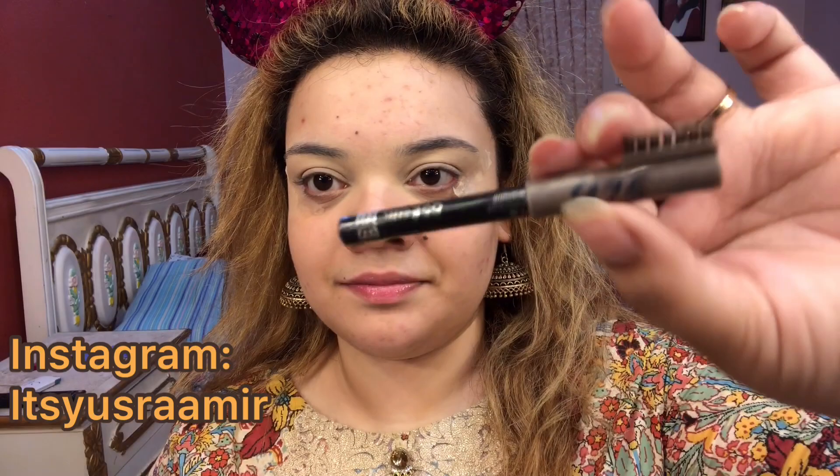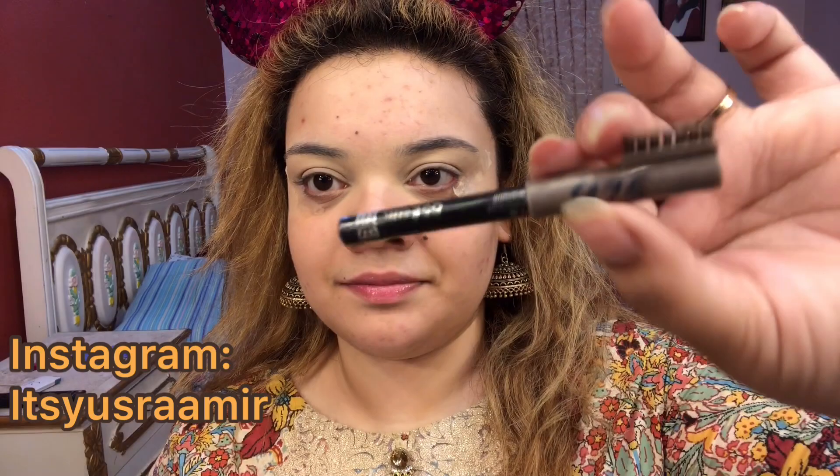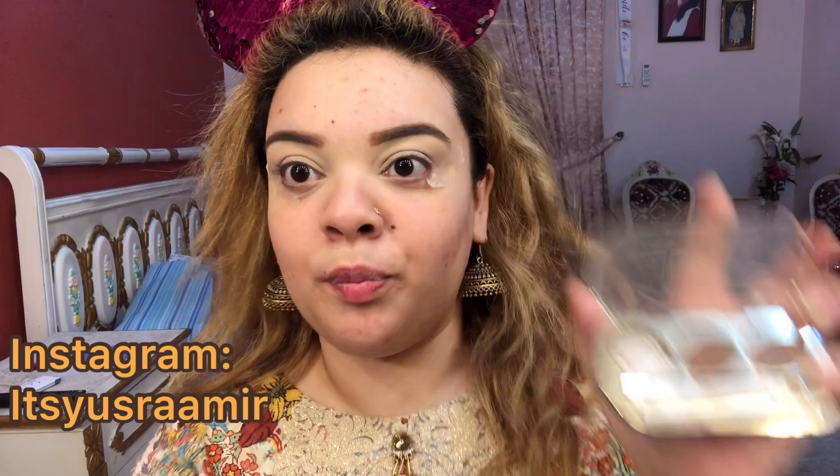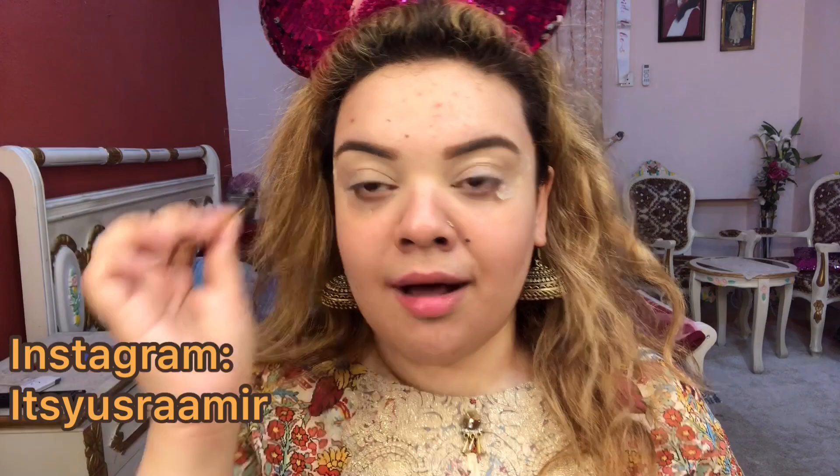I am also going to moisturize my lips — I am using Revage Lip Oil. For the eyebrows, I am using Rimmel's eyebrow pencil in the shade Hazel 002. Next, I am going to use Miss Rose's eyebrow kit in shade 1, which has 2 eyebrow shades and 1 eyebrow pomade. I like to take the darker brown shadow on its own brush and carve out my eyebrow shape with it.